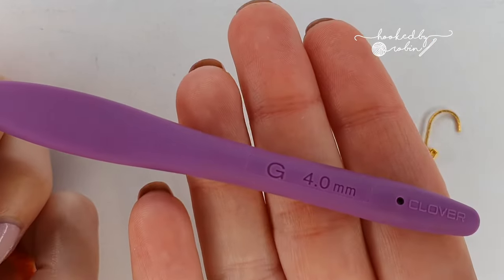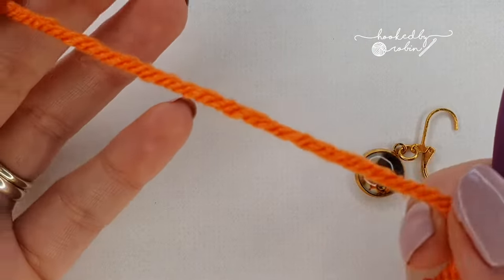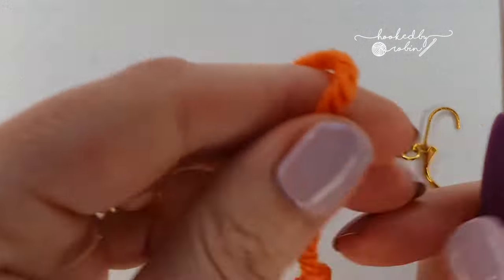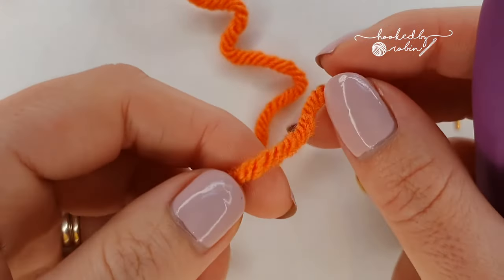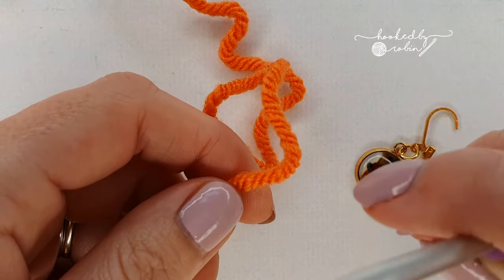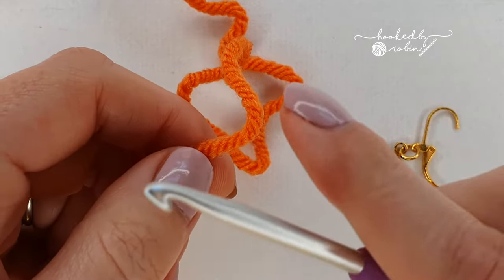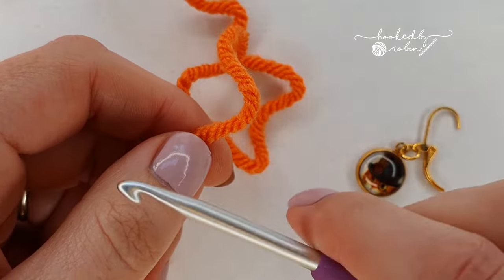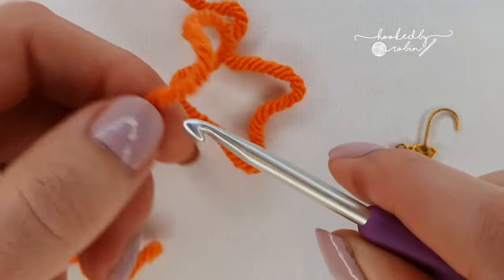With my 4mm crochet hook and my chunky rusty orange colored yarn I'm going to go ahead and do a magic ring. If you don't know how to do a magic ring I do have a video on that linked in the description box below. Alternatively you can chain two and work all the following stitches for the first round into that very first chain.